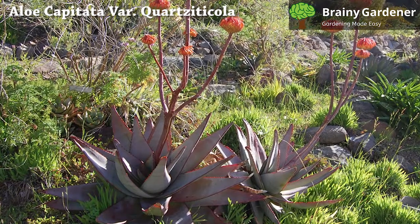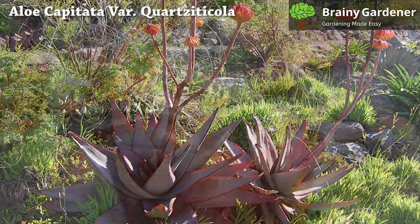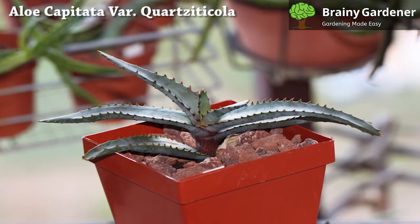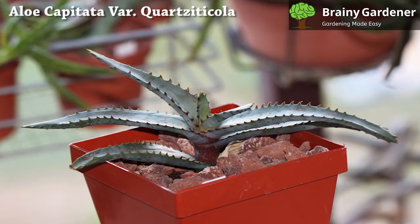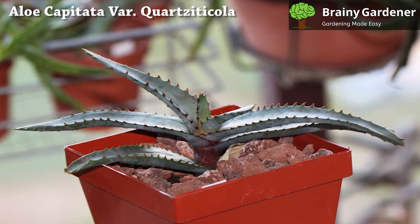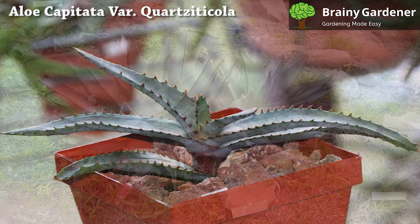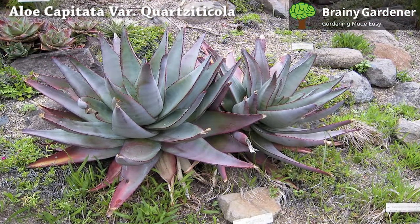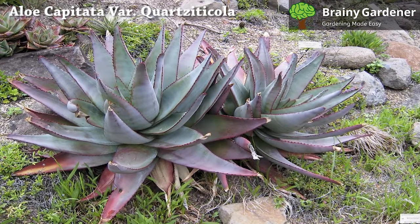Scale insects are another common issue for aloe plants. They're small and round, with a hard shell covering their bodies. There are different scale insects, but all of them are treated the same way, with a dose of rubbing alcohol. Aphids are small insects that look like tiny black or greenish colored dots. You'll often see them on the leaves of your aloe plants, feeding on sap and causing damage. Use neem oil to be rid of them.